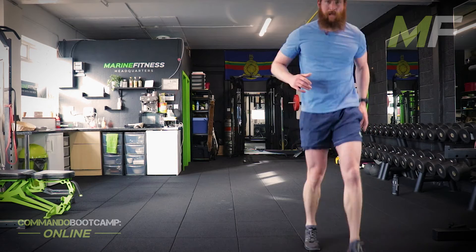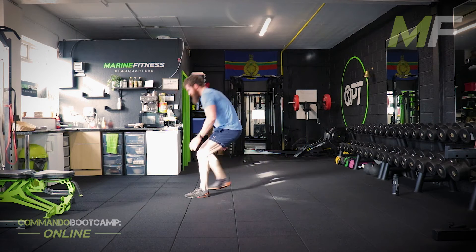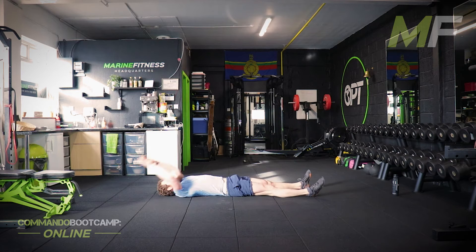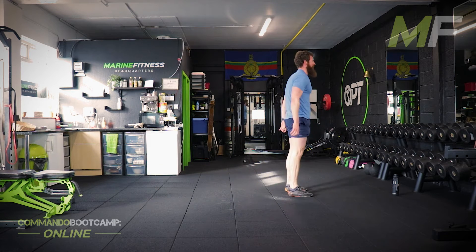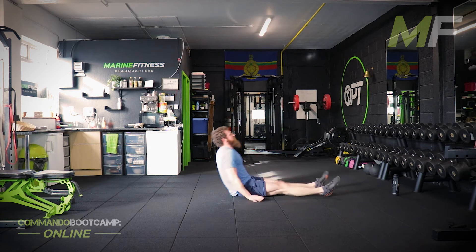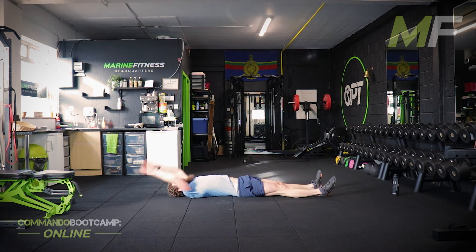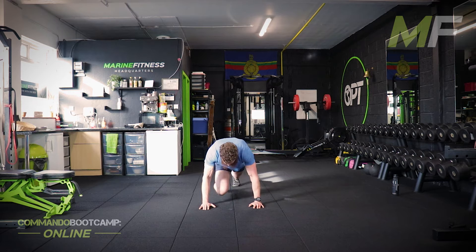5 seconds everyone — 8 lie down stand ups, 30 mountain climbers. If you're doing 7 or 6 lie down stand ups, that's fine. If you've scaled it back so that you can complete it before the buzzer goes, that's fine. Don't scale it back to make it easier — scale it back so that you can actually do it. But if you've scaled it back and you're finishing with more than 10 seconds on the clock, then you need to have a word with yourself.